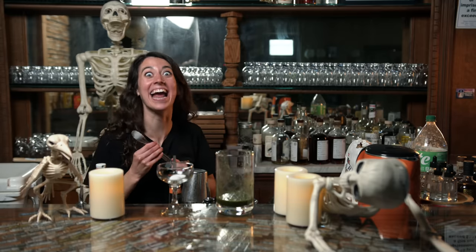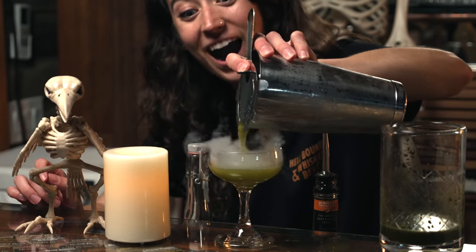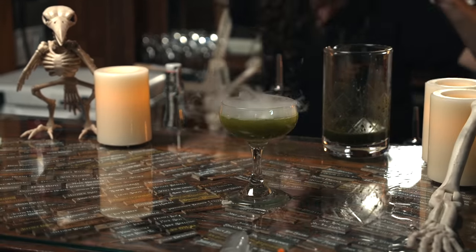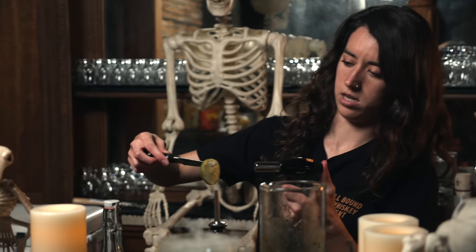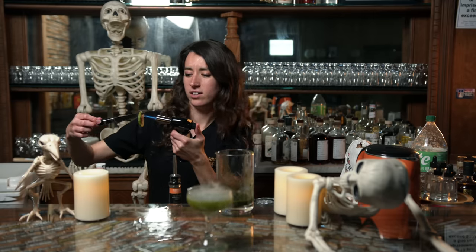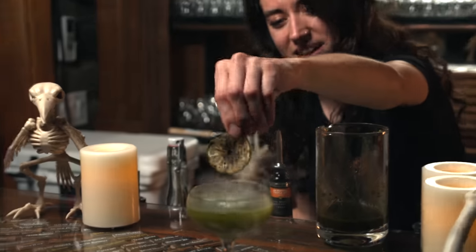It's alive! Look how sick that looks. I am Hermione Granger. And then she put a garnish of like a burnt lime, so I figured we could probably make it ourselves. It's working. Kind of. Smells kind of good. Get the edges real good. It smells kind of bad actually. And we're just gonna slide it in. Polyjuice potion.